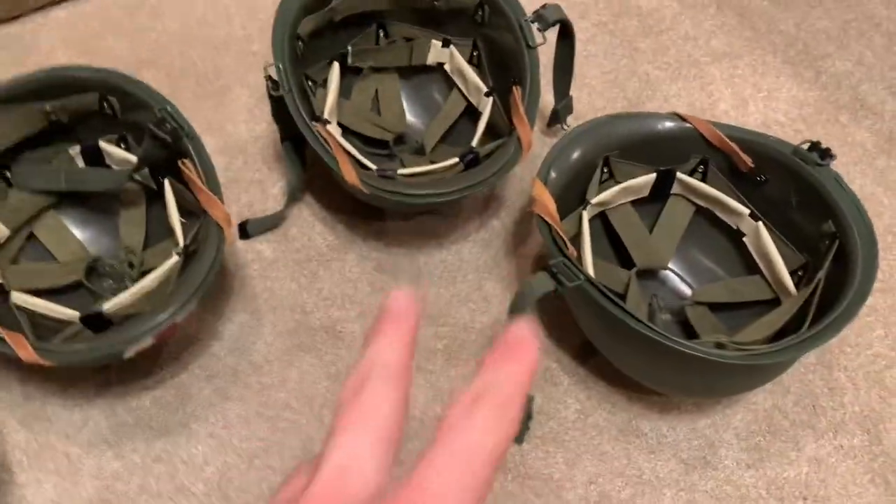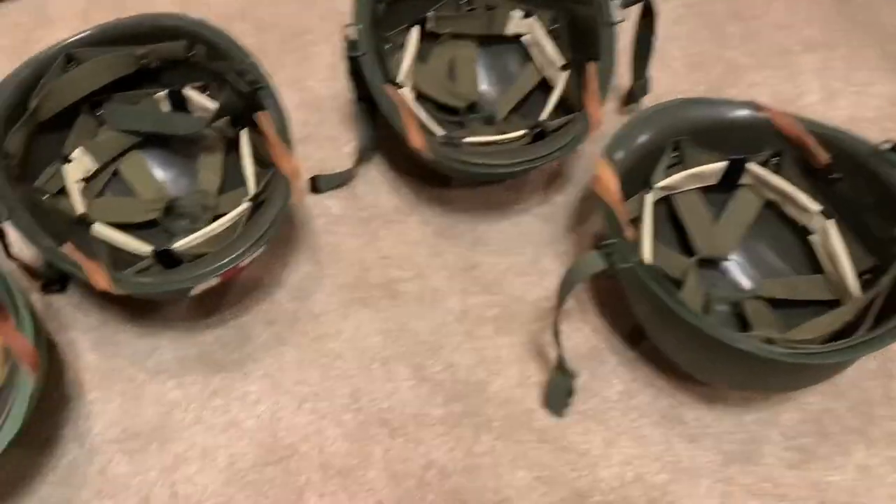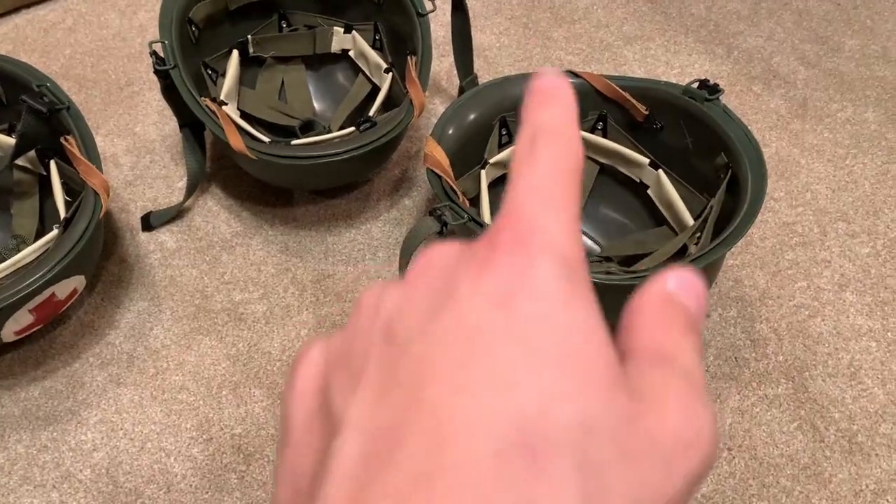Let me know if you guys want to see more videos like this — gear equipment reviews and little makeovers for the helmets. Thank you guys for tuning in, I'll see you in the next video. Hit that subscribe button, peace out.